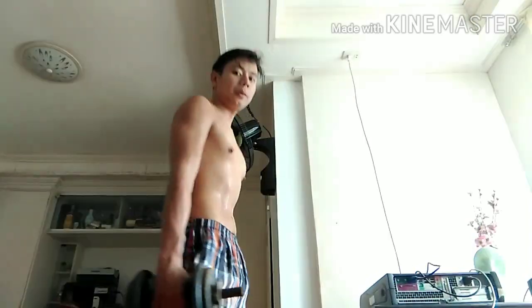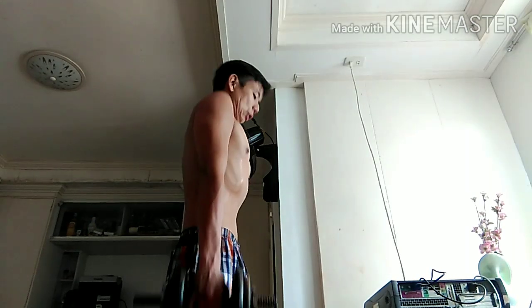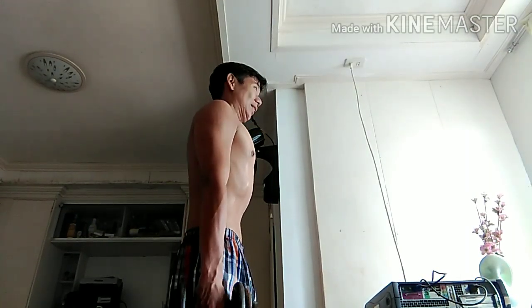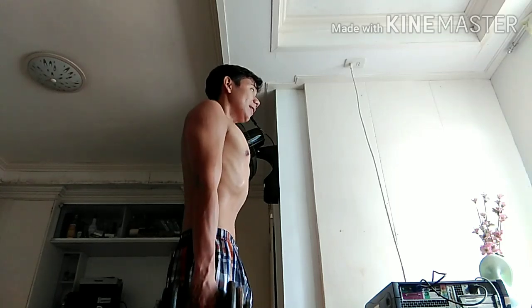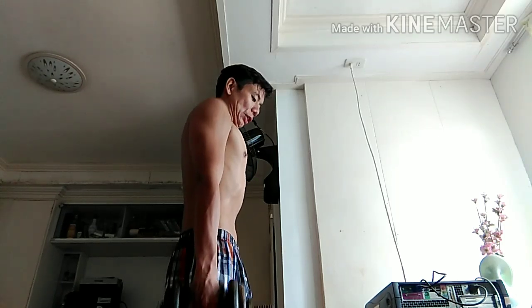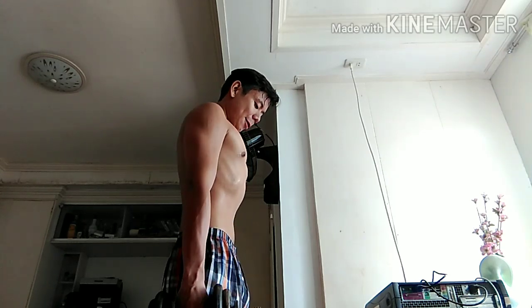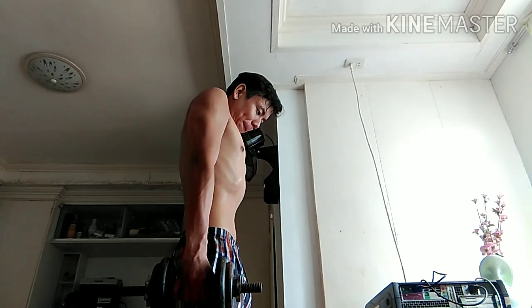Straight body position, chest out. 1, 2, 3, 4, 5, 6, 7, 8, 9, 10, 11, 12, 13, 14, 16, 17, 18, 19, 20, 21. Hold it. Release it slowly.